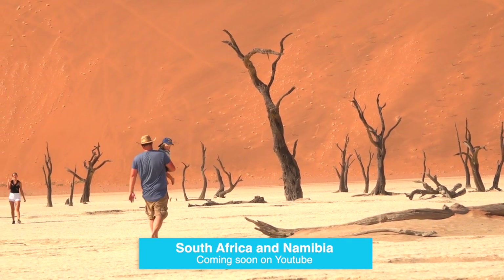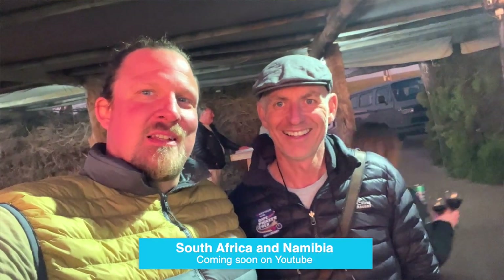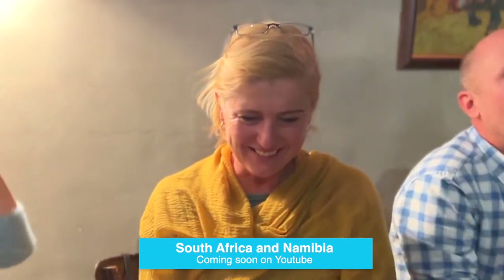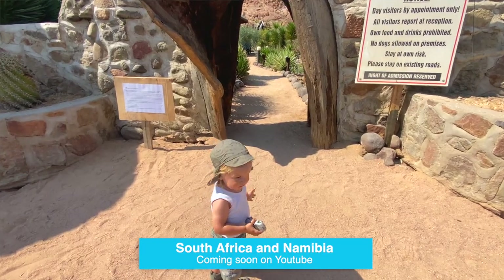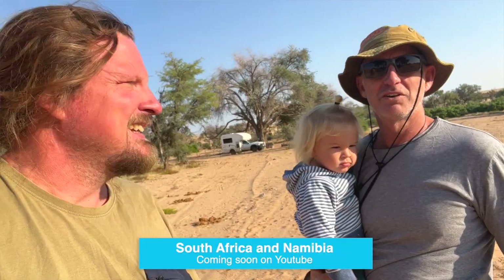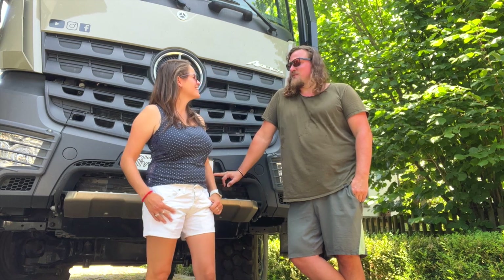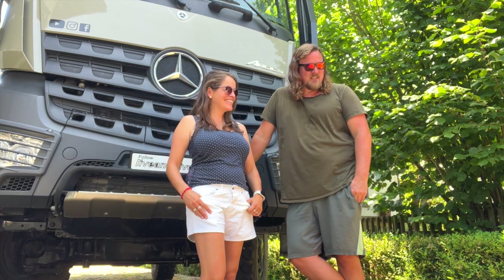We were with Hiti and Sean, who you're going to be introduced to as well. It was an intensive trip, so to speak. We are usually used to being free at our own pace, but there was a little schedule behind it. We're very thankful that they pushed us through, because otherwise we would have spent another one or two years in South Africa and Namibia.